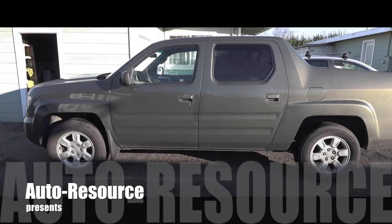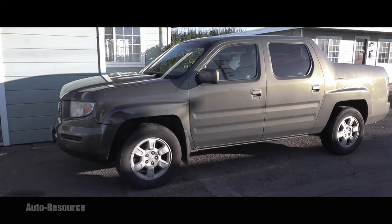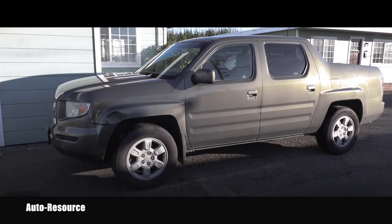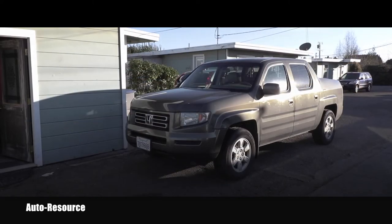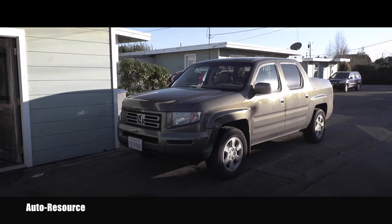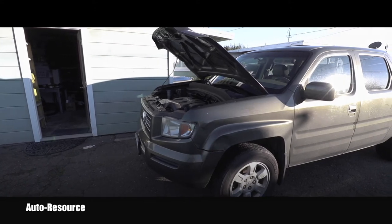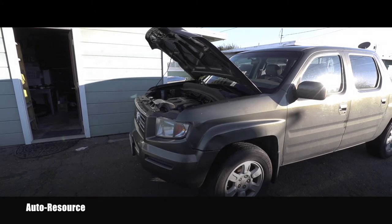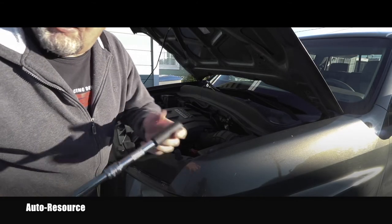Hello friend, welcome back to AutoResource YouTube channel. I've got here today a 2006 Honda Ridgeline and it needs a bunch of service. In this video we'll go through the automatic transmission fluid change. I just driven this car, which means the fluid is really hot and it will nicely drain out of the transmission.